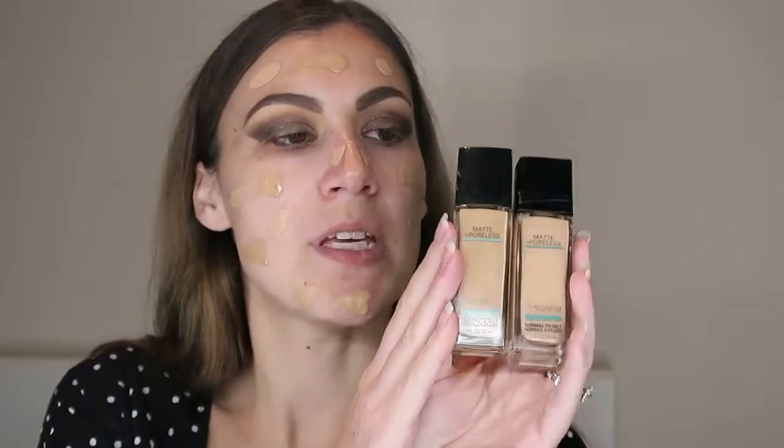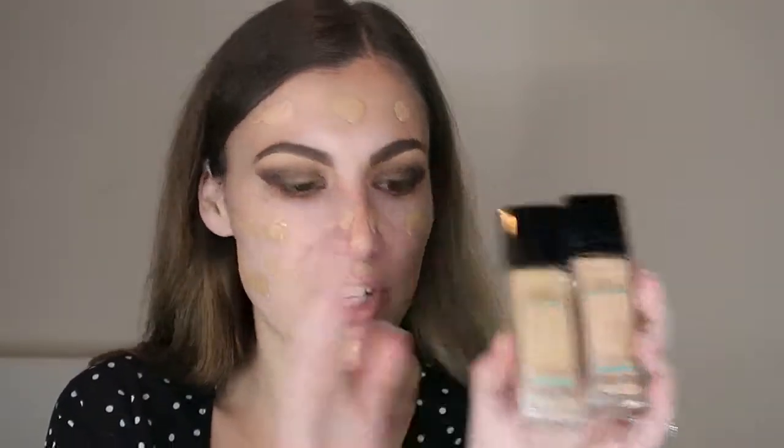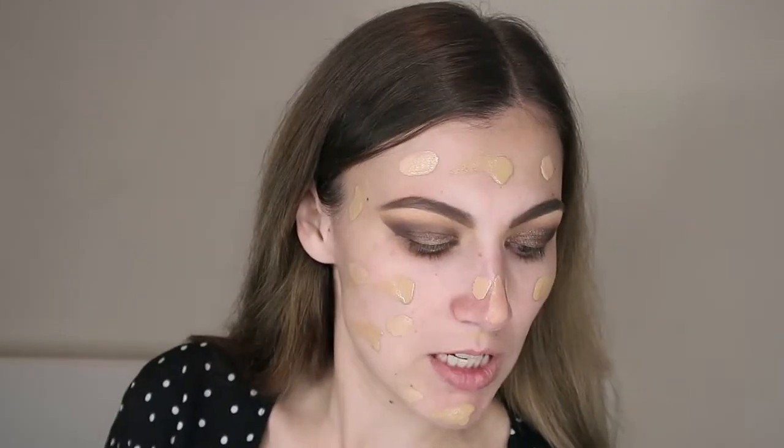I'm going to go pick up Max from work looking like this and then come back to do the face. Okay, I'm back — I have a mix of Maybelline Fit Me Foundation in colours 120 and 220, and I'm just going to blend it in with my beauty blender.